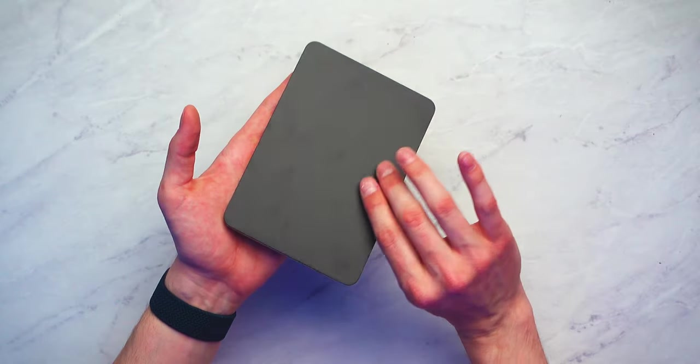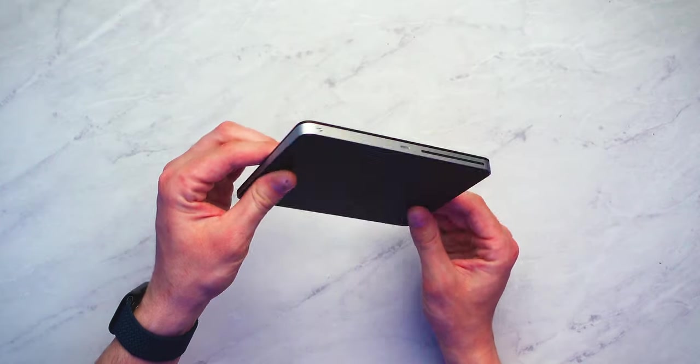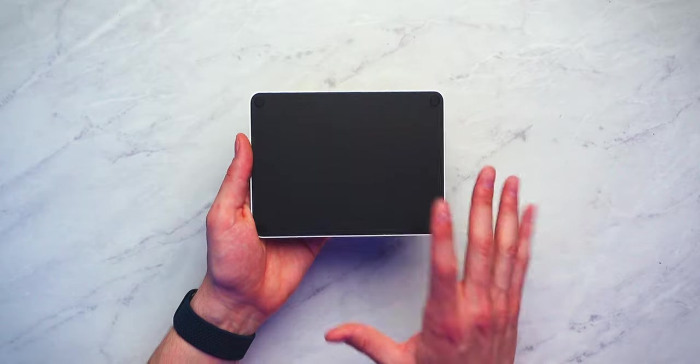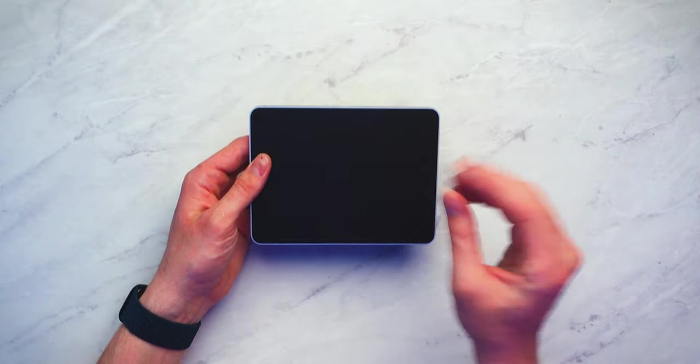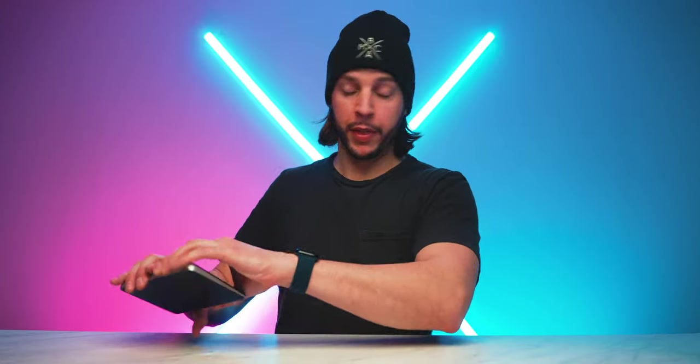I'm trying to get my aesthetic down this year — just have a nice aesthetically pleasing on-brand editing station, and this is one step closer. One last look at it. Oh my goodness, look at the way it glistens in the light. It's just kind of nice how we have a black top and bottom and then silver sides. It's prettier than I even thought it was going to be. I'm going to start using that right away.